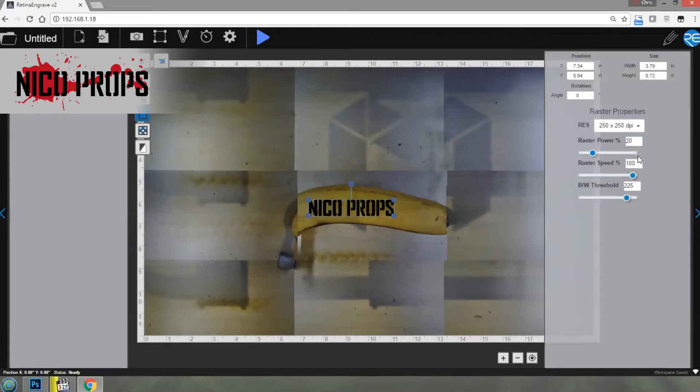Okay, 20% power, 100 speed, and 150 DPI. Let me just quickly check the perimeter. The perimeter looks good. I've also enabled the other camera. So let's start the engrave — hopefully I don't end up with a mess.